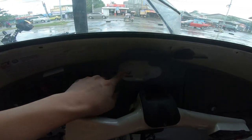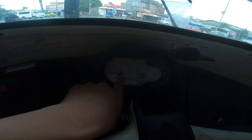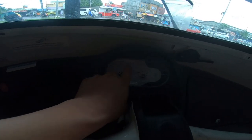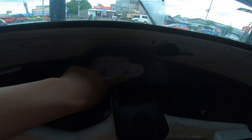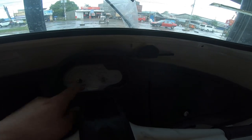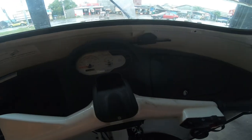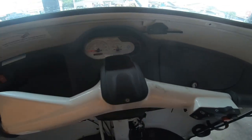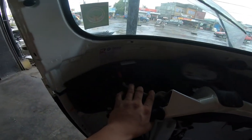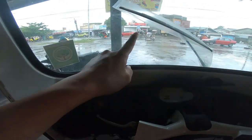Mapansin natin dito sa harap sa kanyang panel — andito yung kanyang odometer, speedometer, at fuel gauge. Mapansin natin andito rin yung kanyang mga indicator na naka-indicate sa engine, battery, oil, at neutral at signal light.